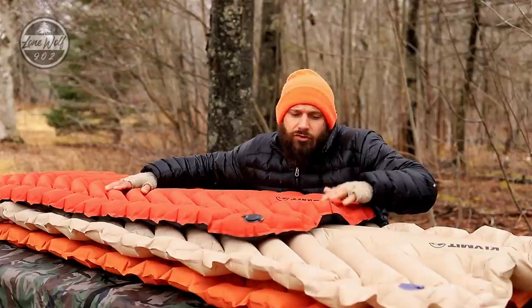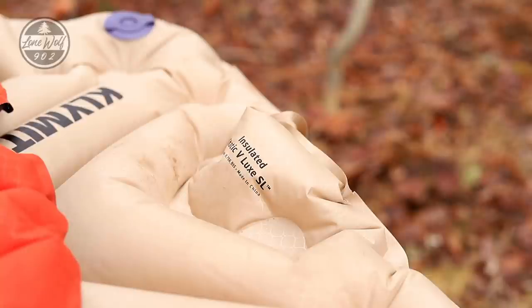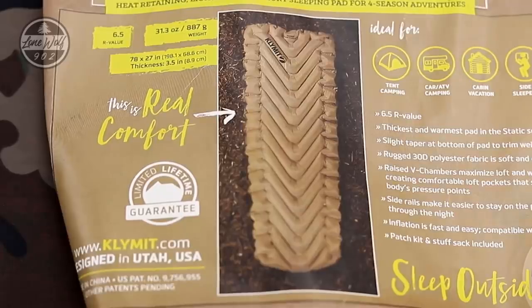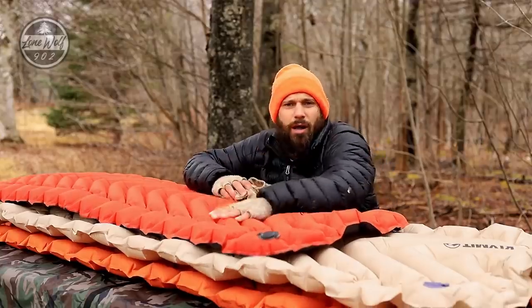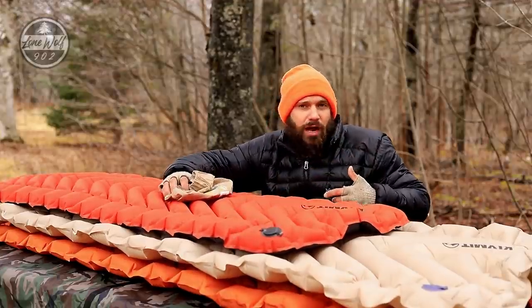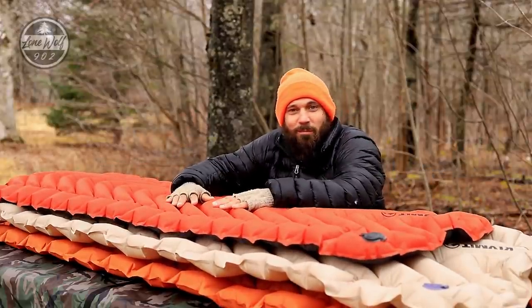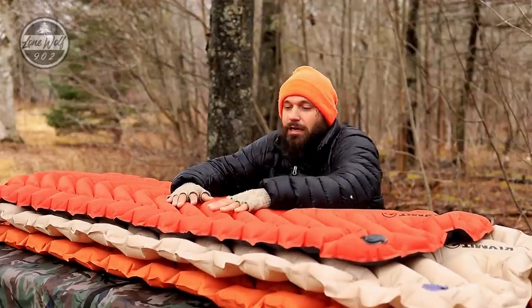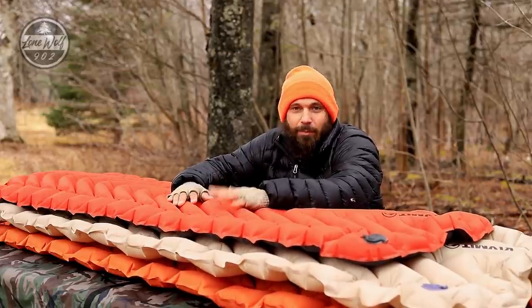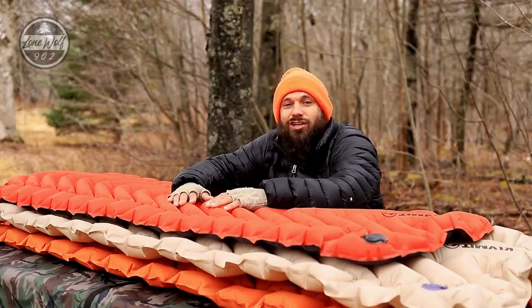One pad says made in Taiwan, one says made in China, the other has no information on the pad itself but the stuff sack says designed in USA, made in China. I'd be interested in finding out which factory these are made in and looking into the manufacturing process to see if it supports my R-value concerns. That's all I've got for today — I hope it was helpful. I'll be in the comment section, and I'll catch you in the next video.